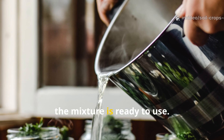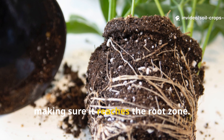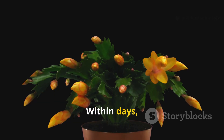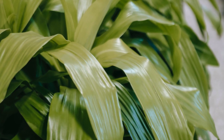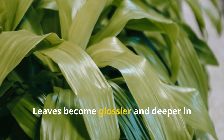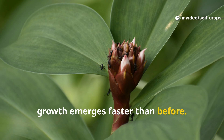Once diluted, the mixture is ready to use. Just pour it directly at the base of any plant, making sure it reaches the root zone. Within days the transformation begins — leaves become glossier and deeper in color, roots grow more aggressively, and new growth emerges faster than before.